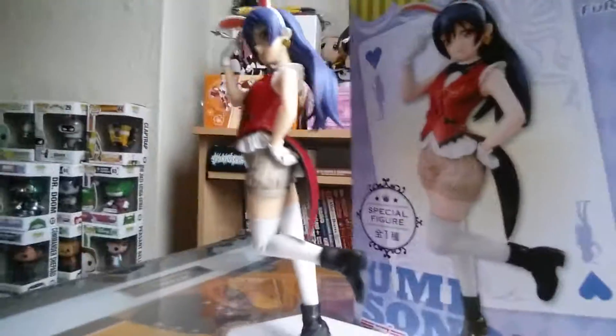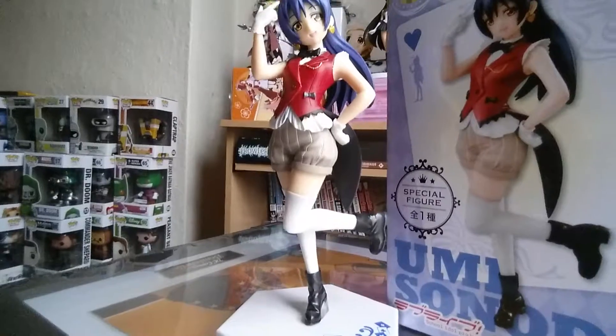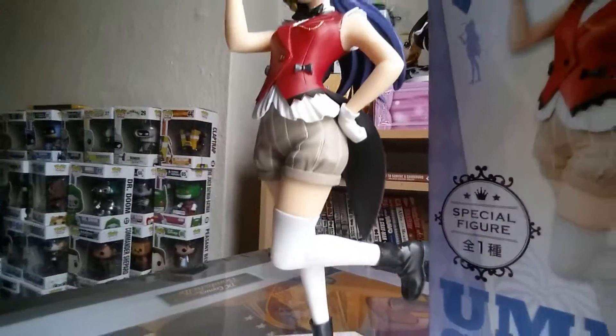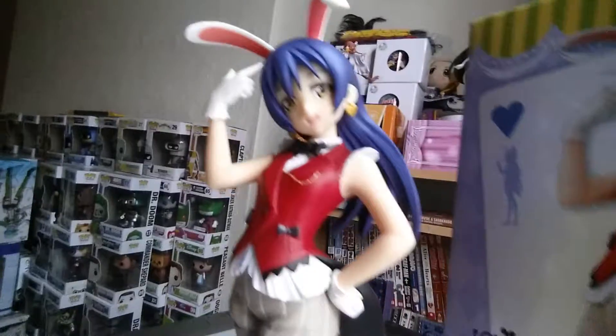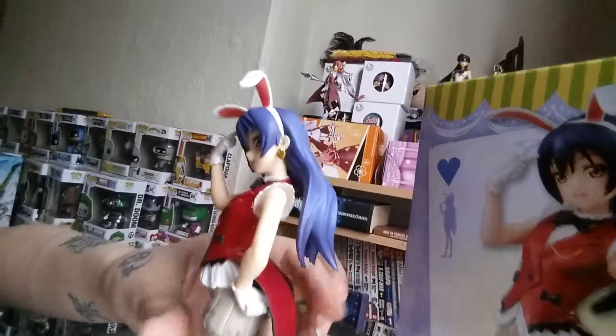I wouldn't say she's quite a big good price figure. Loved the boots. Loved the shorts. I think it's not a very girly outfit — it's very tomboyish, which I like because it's not too much showing skin off. It's quite flattering at the same time.